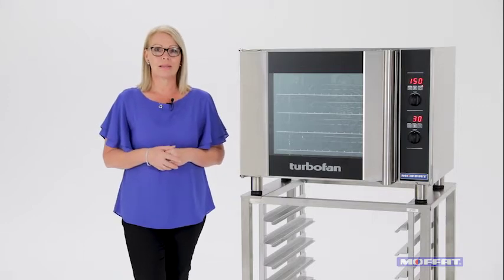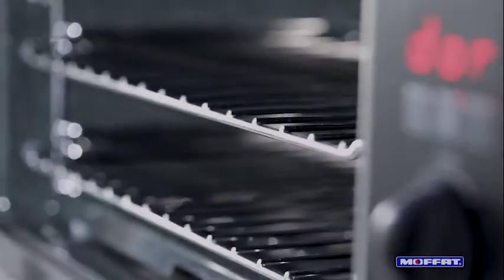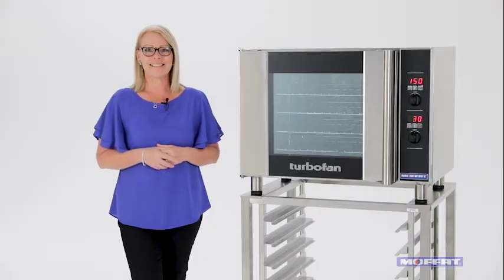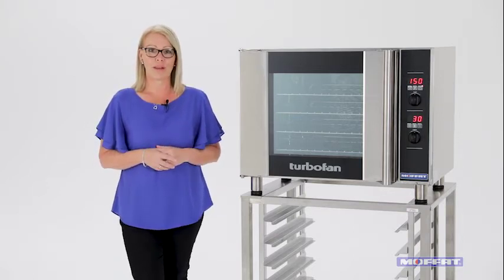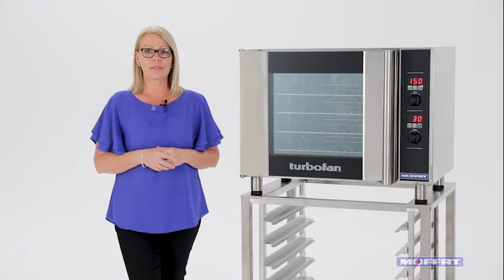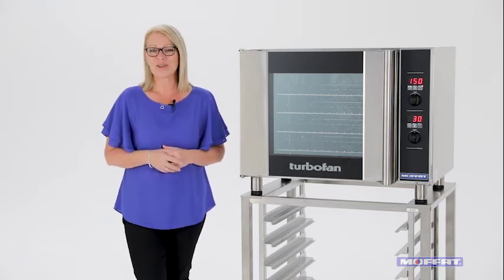Made locally in New Zealand, these ovens are made with a vitreous enamel oven liner, cooking consistently every time and making it easy to clean. If you want to know more information about the E31D4 Turbofan oven or any other Moffat products, visit us at moffat.com and we'll see you next time.